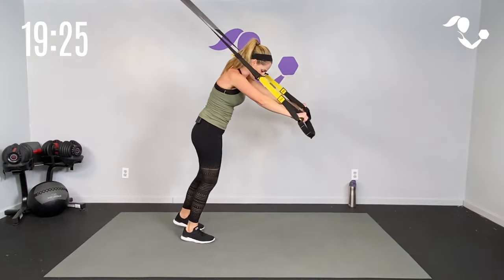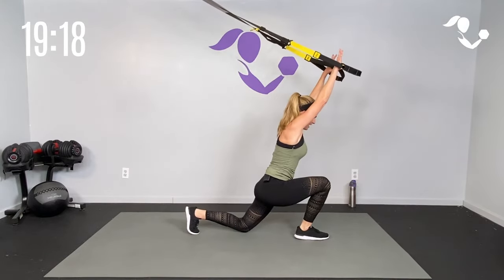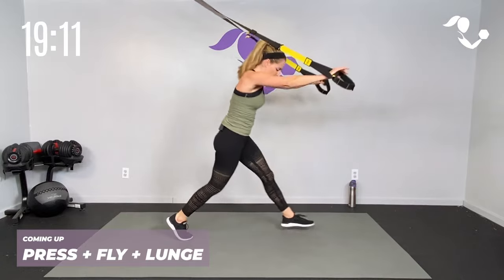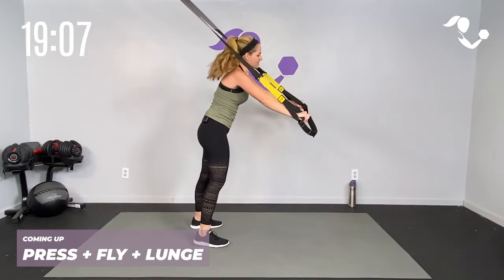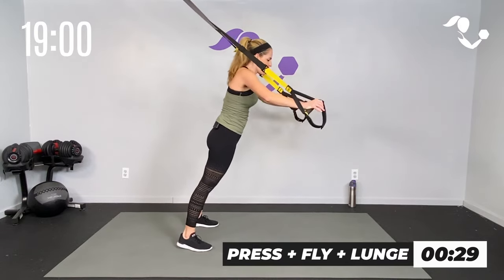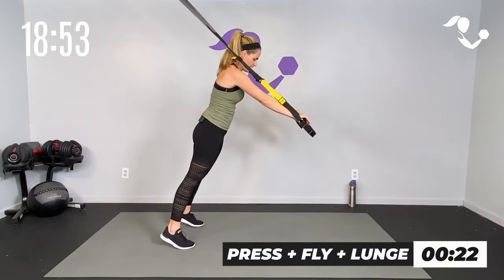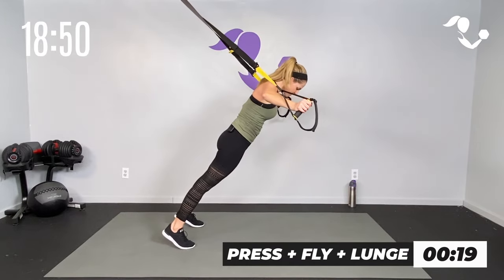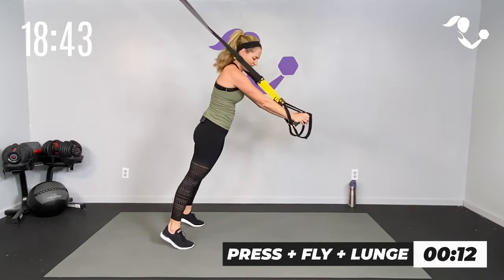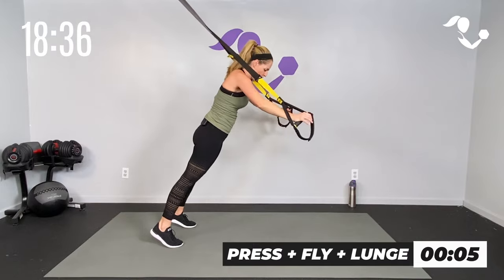Here we go — one press, one fly, roll it forward, and lunge. One press, one fly, roll it forward for core, then lunge it down and push out of it. Upper body working, core zipped, arms out in front. Three, two, one — 30 seconds. One press, one fly, roll it out, lunge it down, push out of it. Press, fly, roll out, lunge and push. Fly, roll, and push — you got time for one more all the way through.